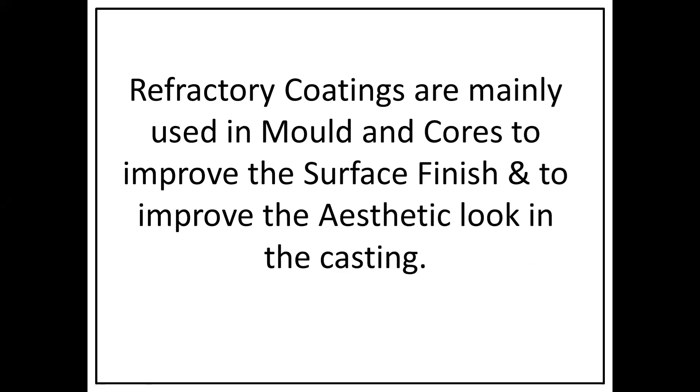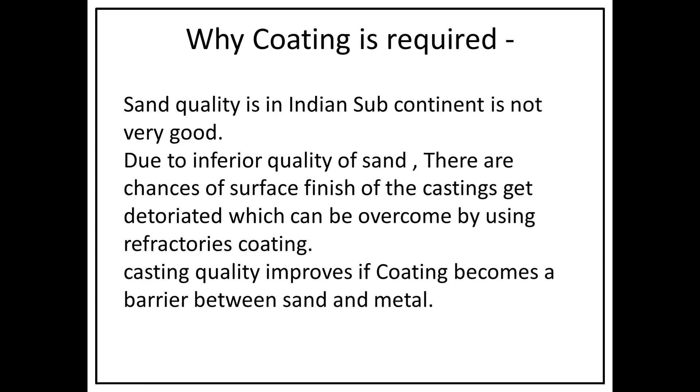Refractory coatings are mainly used in molds and cores to improve the surface finish and the aesthetic look of the casting. The sand quality in the Indian subcontinent is not very good — the grain size is irregular or semi-angular. Due to this inferior quality of sand, the surface finish of the casting can get deteriorated, which can be overcome by using refractory coatings.